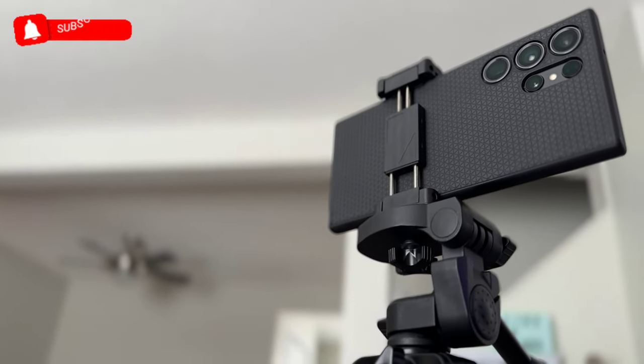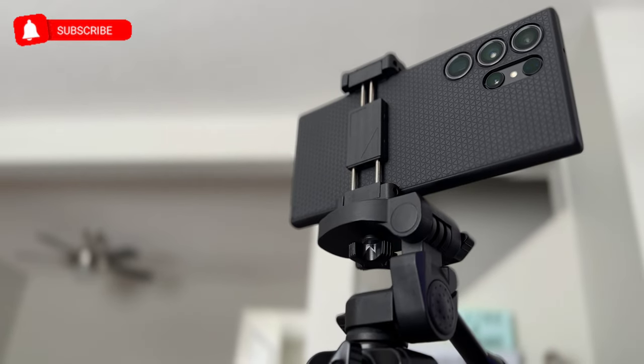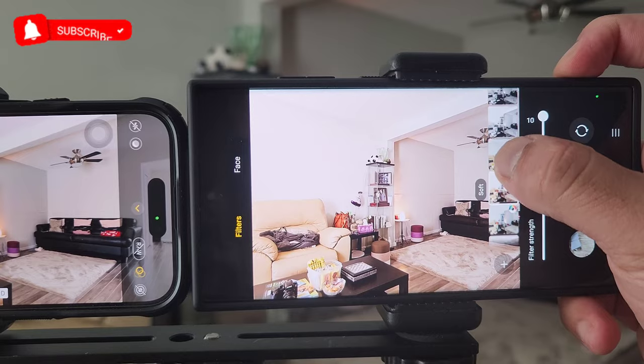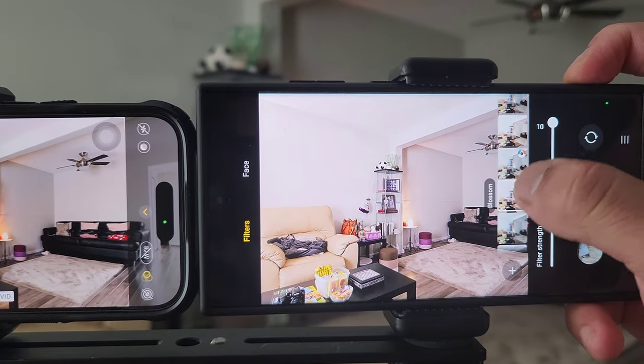The question we will answer today is: if I will create a YouTube channel and start with a smartphone, what accessories will I use and what camera settings will make my video competitive? We will talk about the audio setup, the stabilization, the lighting, and the camera app to deliver good quality video on YouTube. Let's go to work.